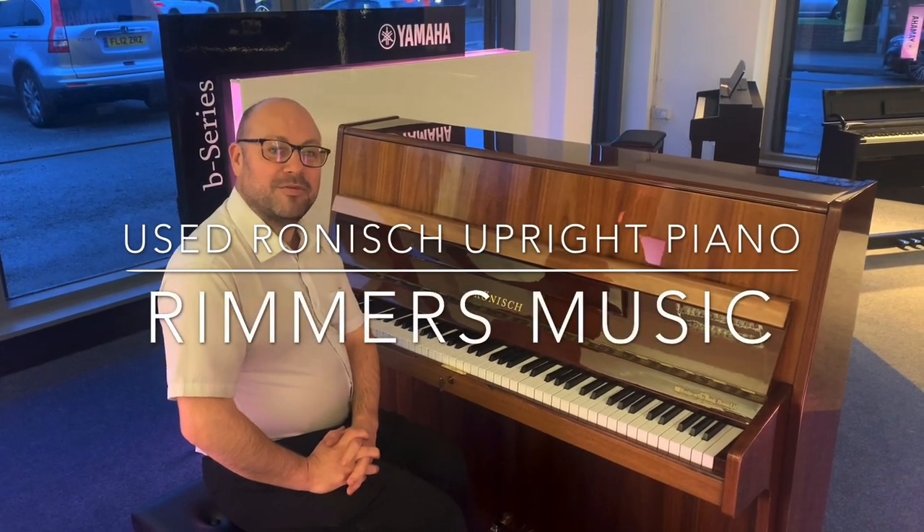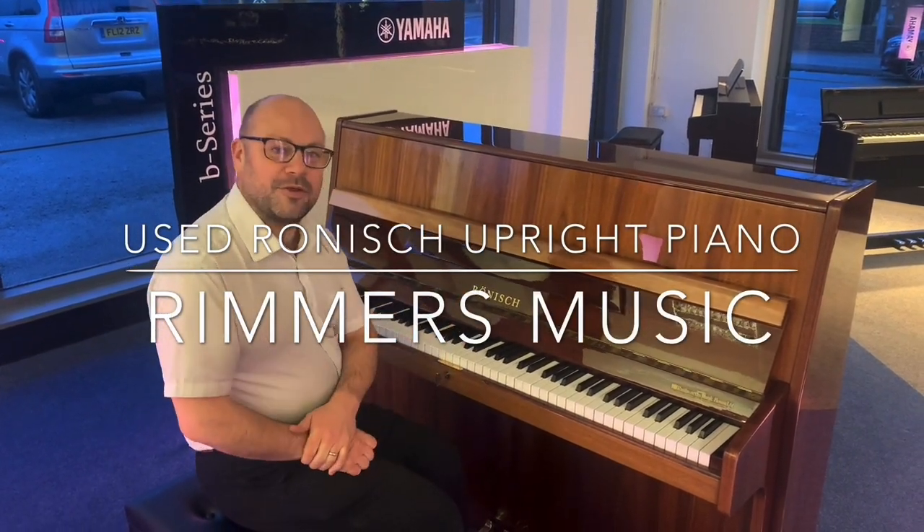Hi there, my name is Martin at Rimmer's Music in Liverpool, and today I've got this lovely used piano that we've just taken in.